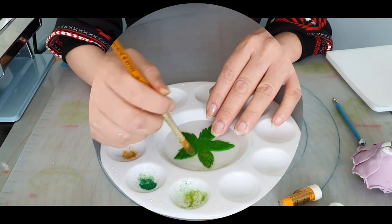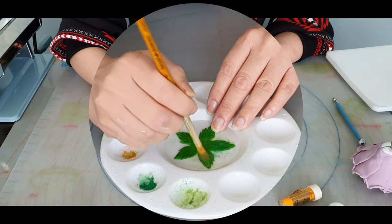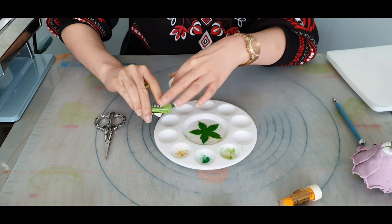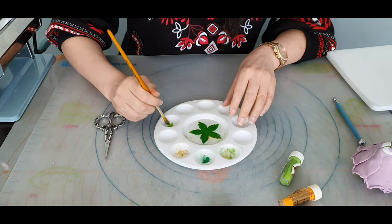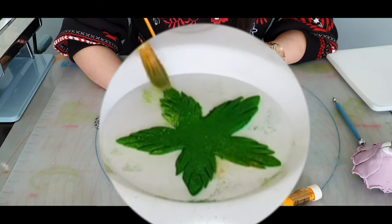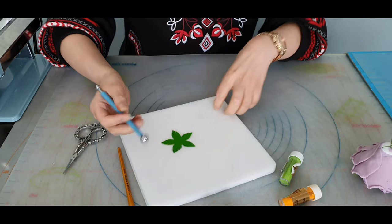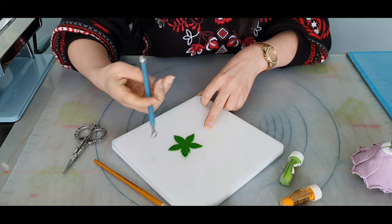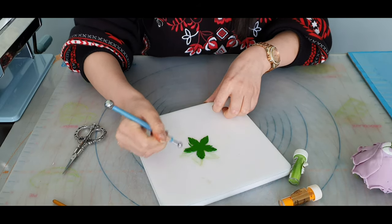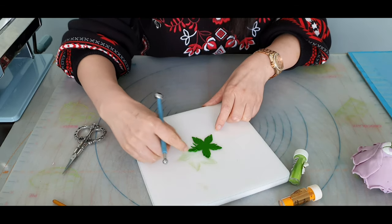You can never go wrong with dusting. If you want, you can also add a little bit more lime green. Then turn it upside down on your foam pad — this is the inside of the calyx — and just fill the edges a little bit, going from the point inwards so that the petals end up separating.